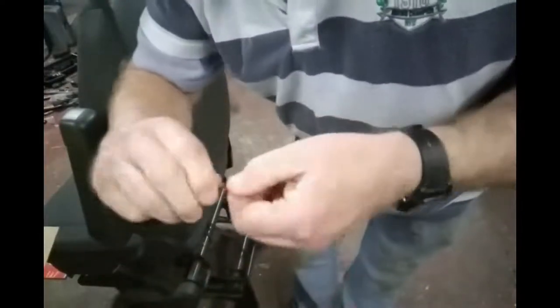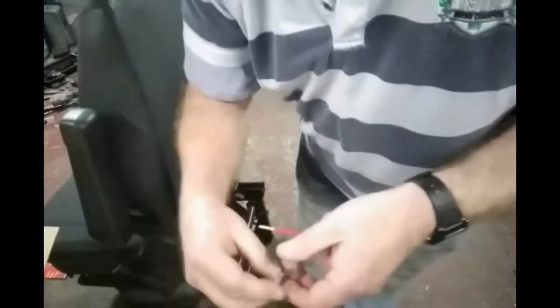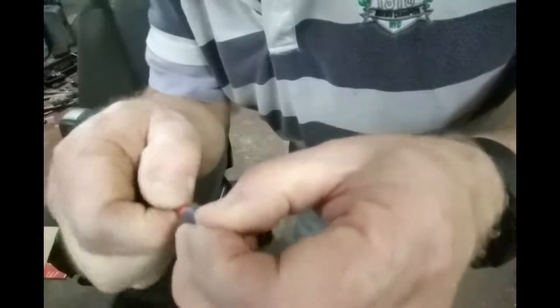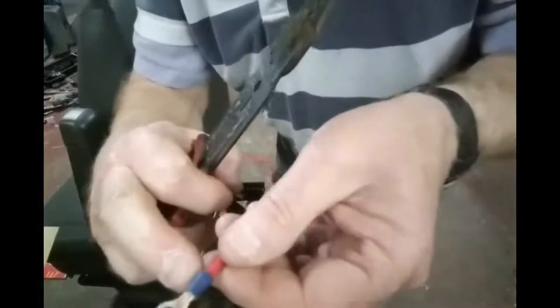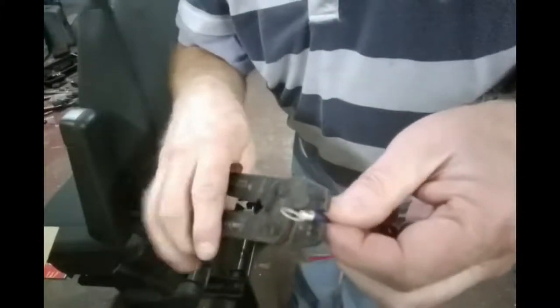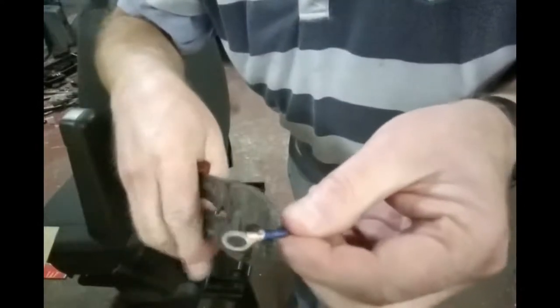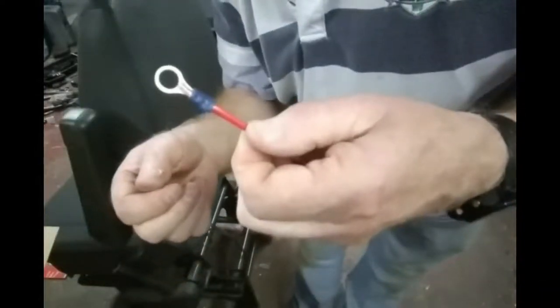Squish the strands together so they're easier to go through the hole and then push it through — try to get it to come out the other side if you can. It's got a blue insulation and a blue crimp on there; you just squash it — I'll squash it twice. Give it a tug to make sure it's okay, and that's how you fit one of those connectors.